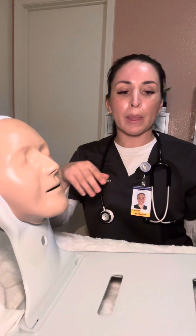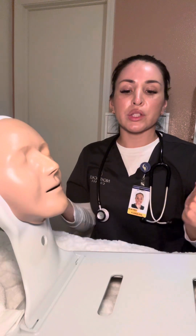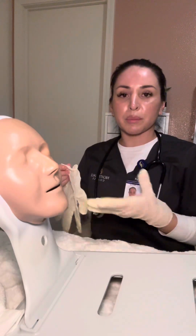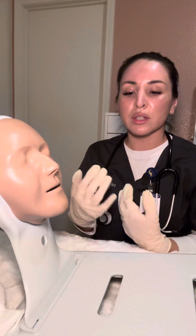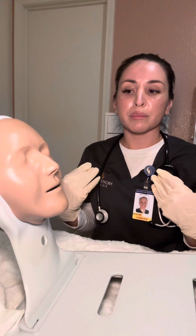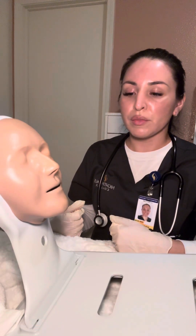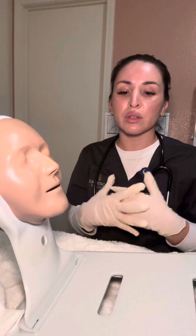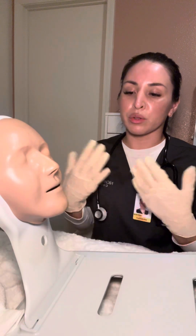Now I'm going to enter the patient's room, introduce myself, let them know I'm their nurse, and explain the procedure to them. I'm going to perform hand hygiene and apply clean gloves. After explaining the procedure, I'm going to have them verify their name and date of birth and check their wristband. I'll let them know to raise their hand if they feel any discomfort or gag, and I'll make sure we have privacy by closing any doors and curtains.